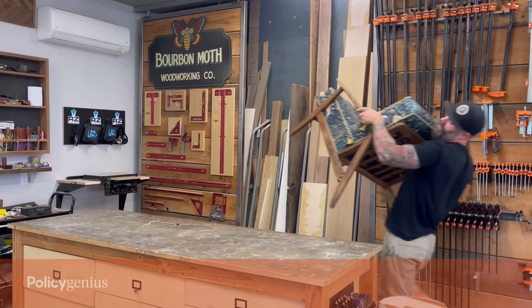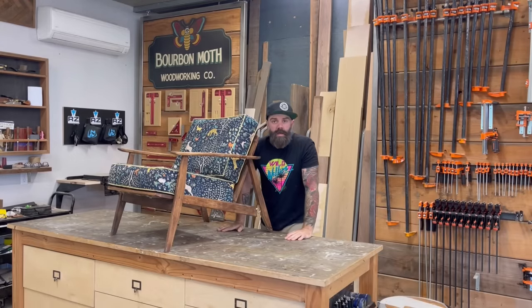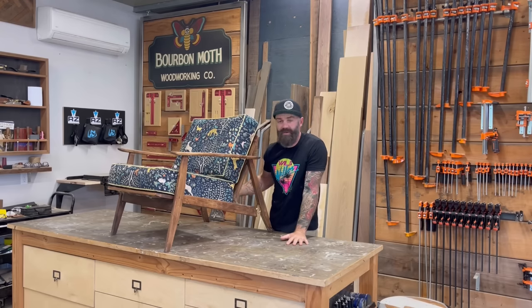This video was sponsored by Policy Genius. Hey, what's up? I'm back in the shop, taking a little break from the tree house so that I could build a piece of furniture.